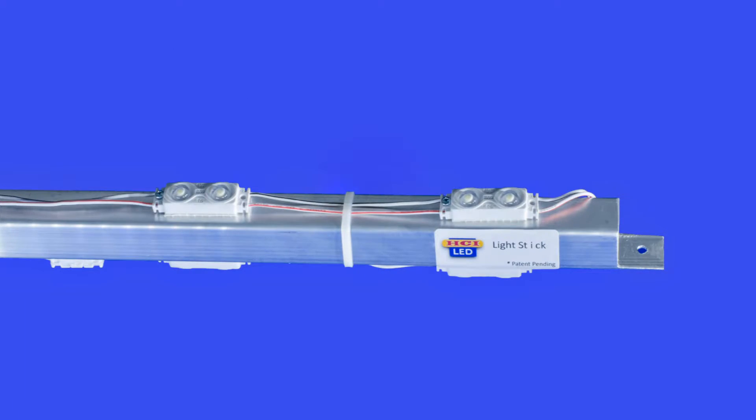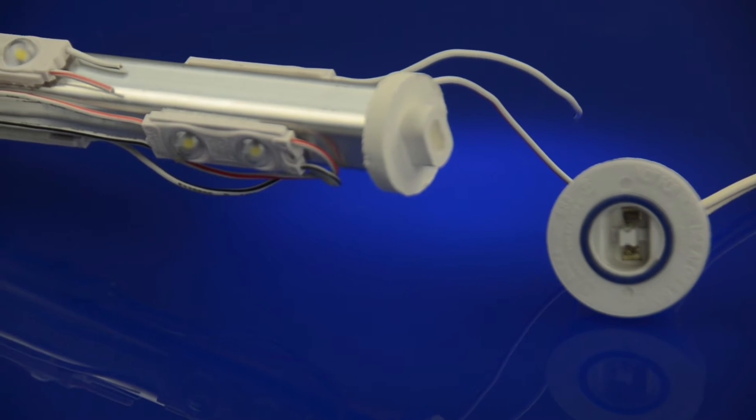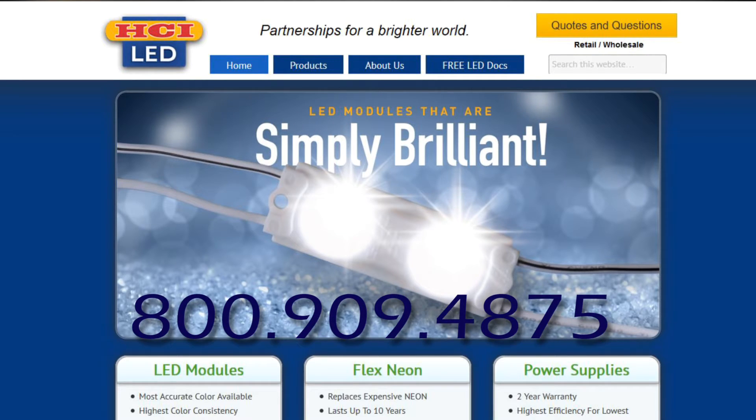The HCI-LED lightstick is the best way to light a variety of box sign applications with the brightest white per watt LED module on the market. For more documentation and to learn more about the HCI-LED lightstick, go to hci-led.com or call 1-800-909-4875. Thank you for listening.